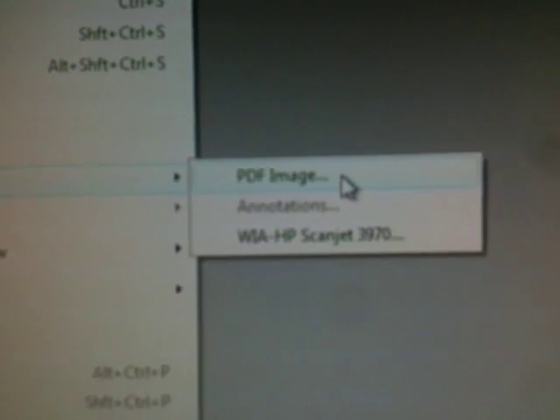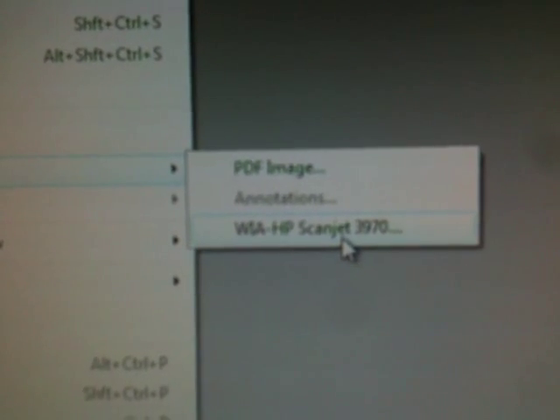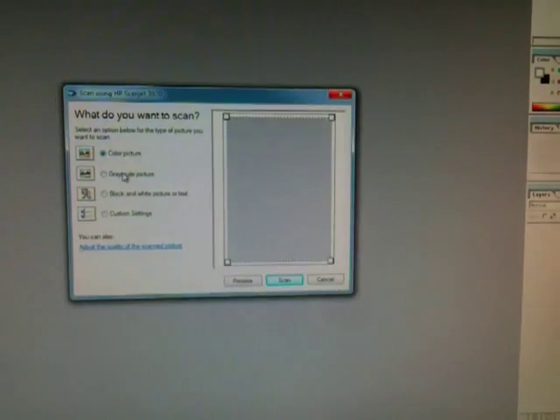I'm gonna click on Import — ScanJet 3970. Now I'm gonna take this picture that's already in the scanner, place it face down on the glass, close the lid, and come back up here.